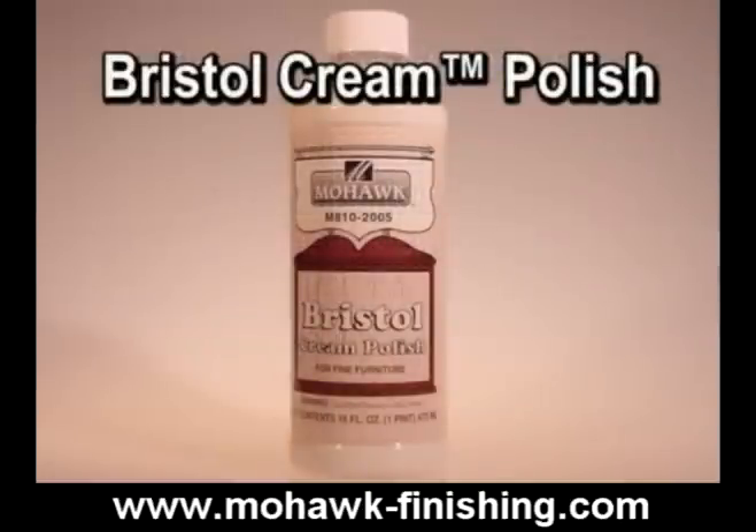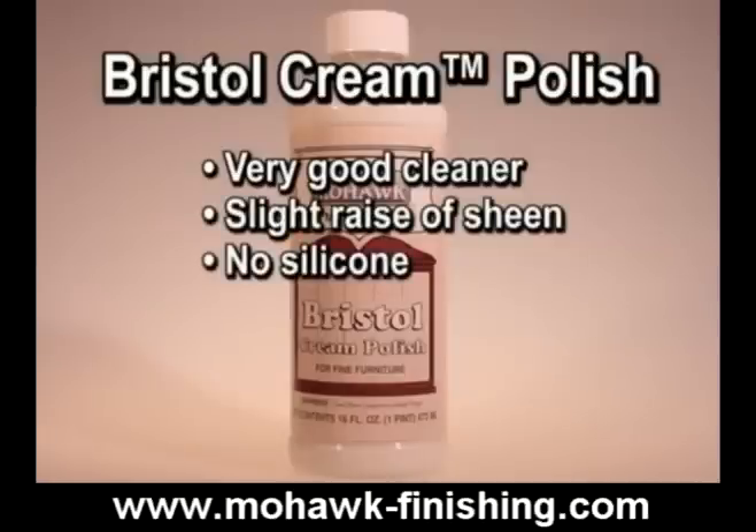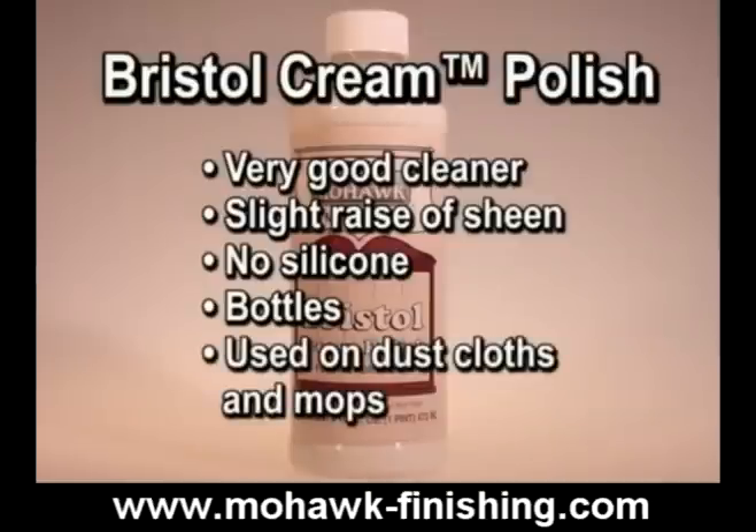Bristol cream polish is a very good cleaner that raises the sheen only slightly. It does not contain silicone. It is available in bottles. It can be used on dust cloths to help collect and hold dust.